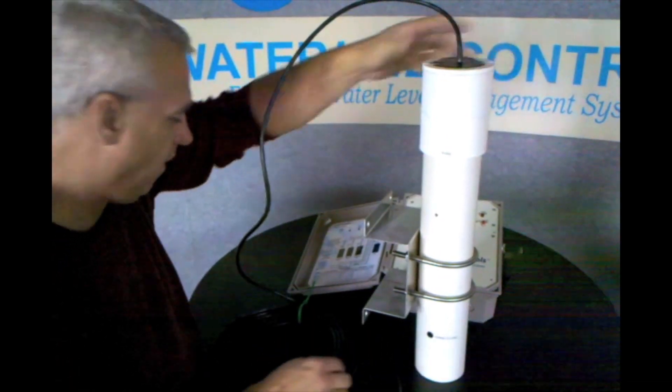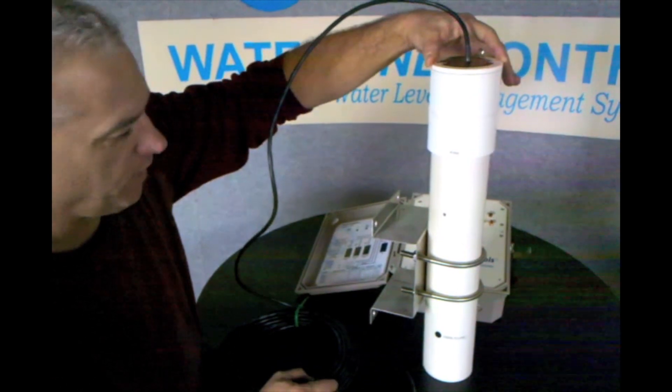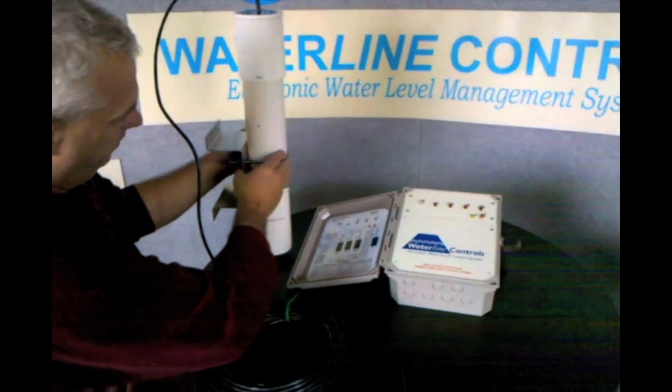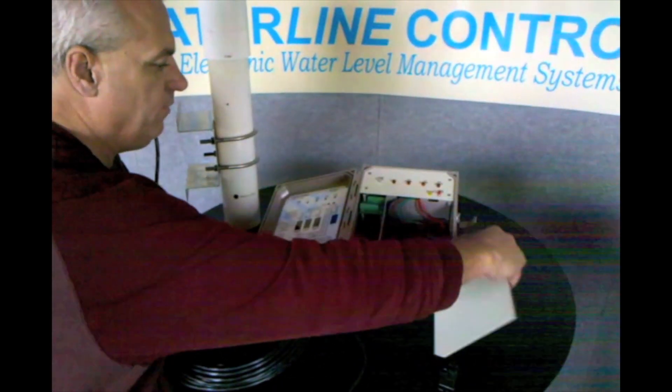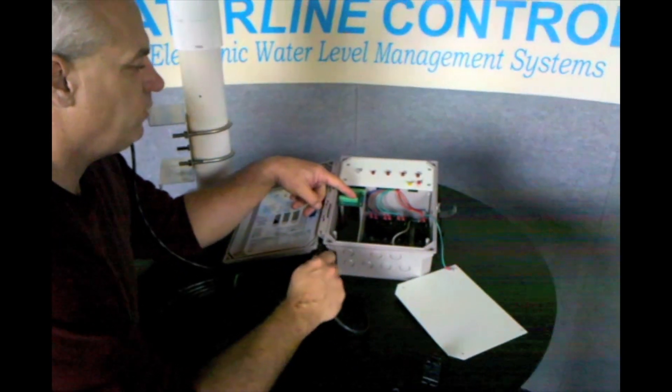Basically, this just slides into place, takes two screws, and you run the two screws in and it mechanically holds it in place. You then run the wire back to the panel, and inside the panel all the color codes are matched up with the color codes on the sensor assembly.